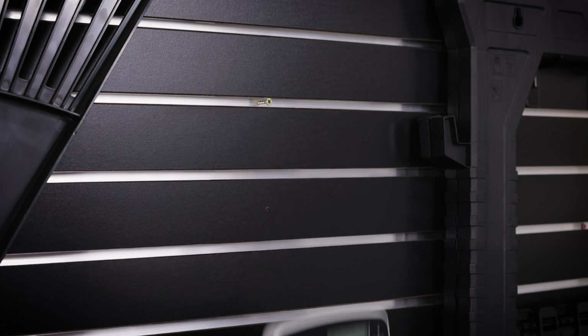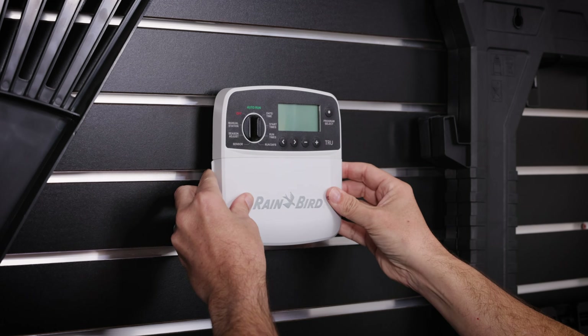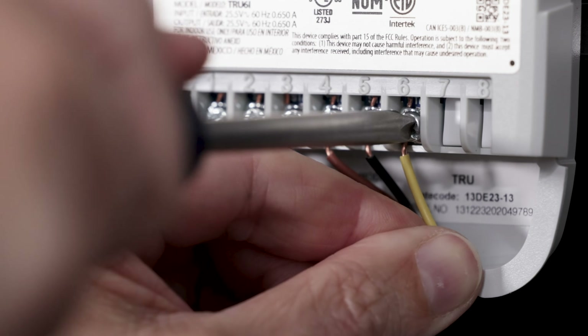Whether you're replacing an existing controller or installing one for the first time, Rain Bird helps you take control over your landscape.